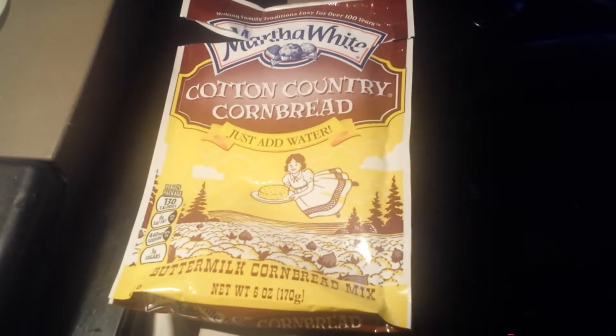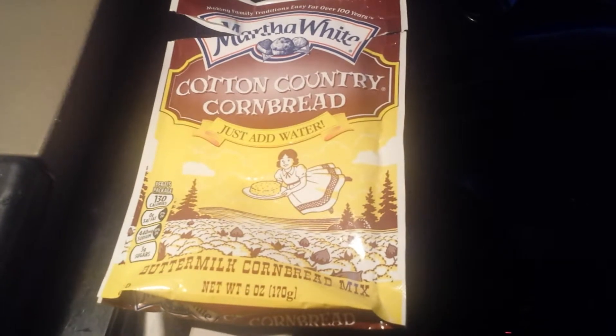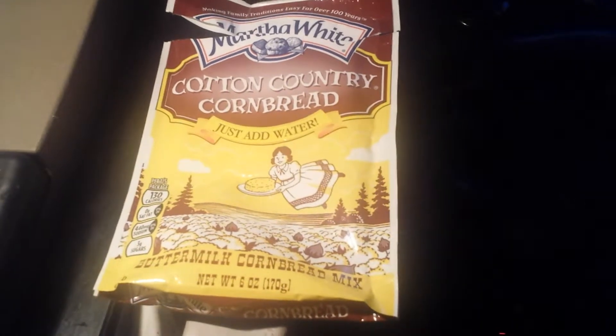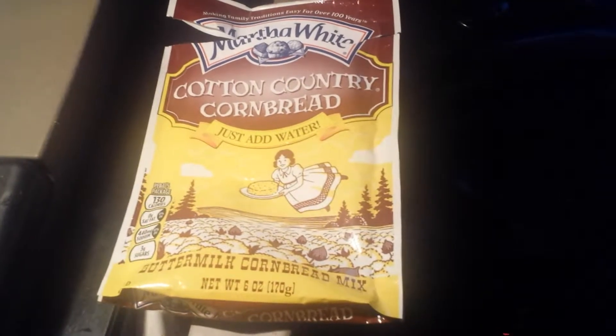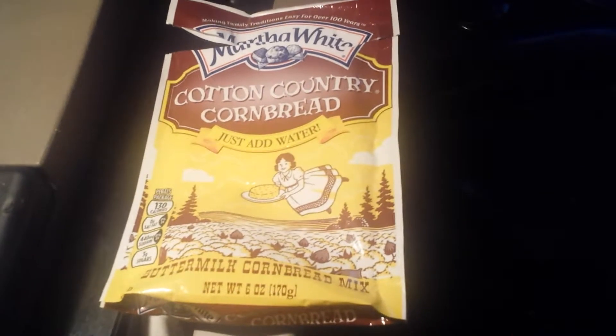Hey guys, so tonight we're doing the cornbread and chili that we were supposed to do the other night, but we stopped about 25 minutes ago so James could take a potty break, and he asked if I wanted to go ahead and get the cornbread started.